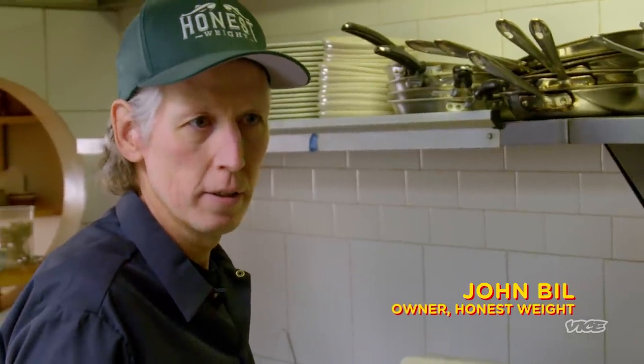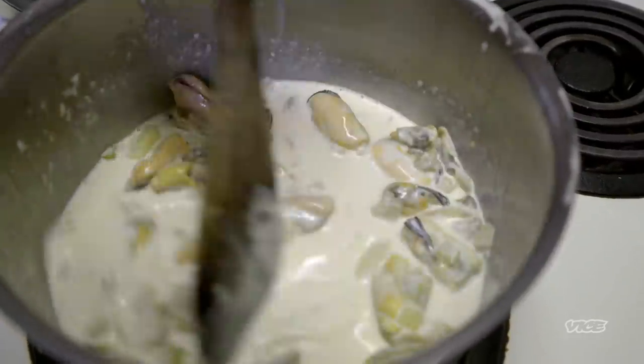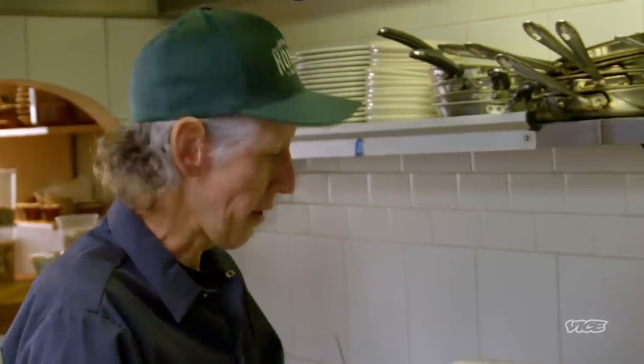Every house in the Maritimes has a different chowder. For me, it's all about shellfish. In New York back in the 50s, there was a famous chef, Pierre Franey, at the Plaza Hotel. He made this special chowder for this guy, William B. — he called it Billy B. Soup. And it was mussels and the mussel broth and cream. It was super simple.